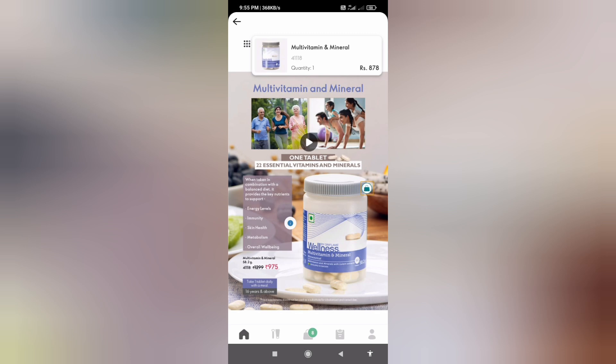The first product is multivitamin sun minerals. You can consume this multivitamin tablet regularly.